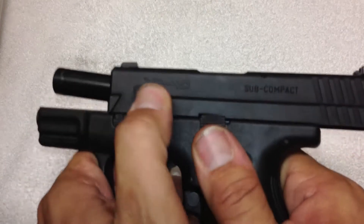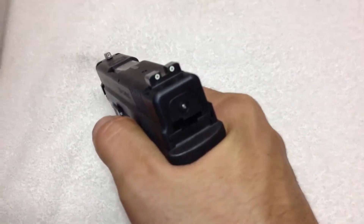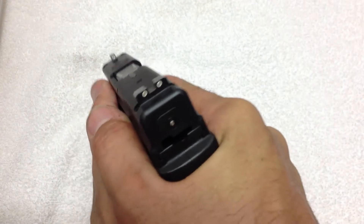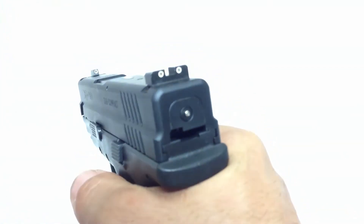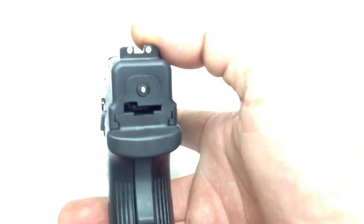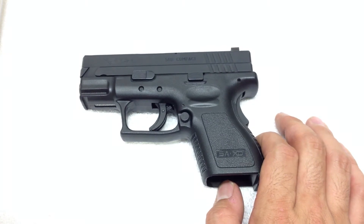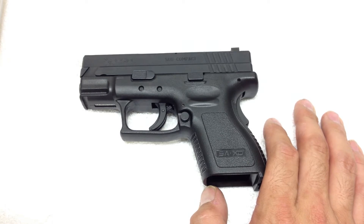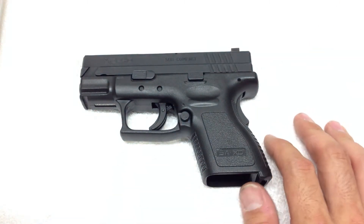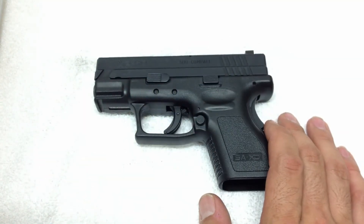The other criticism I level against it — and it's not really a problem, but it just pisses me off — is the bore axis. Everybody who does reviews on the XDs tells you this: the bore axis is high, and it is high. The bore centerline height is high, and in reality I don't like that just because it adds more bulk. I'm not one of those people who don't like it because they say it makes the gun recoil more. I've shot this side by side with a Glock 27, and in my hands this one shoots smoother than a G27. A lot of that is probably the fact that the gun is almost half a pound heavier than a Glock 27. But then again, I just showed you the internals — the internals of this pistol are so substantial compared to a Glock.